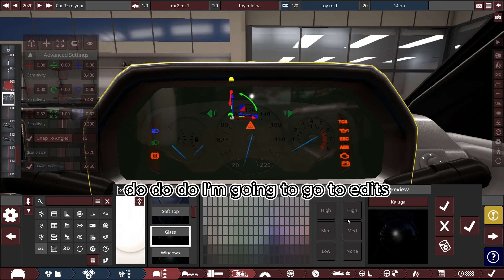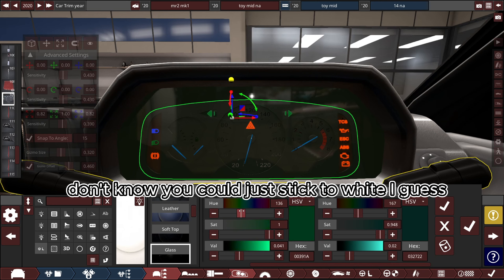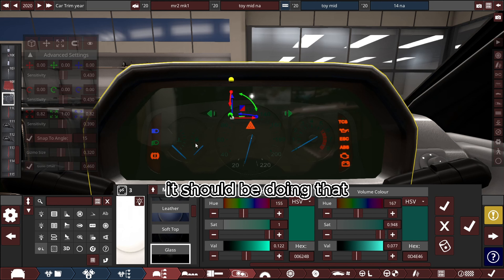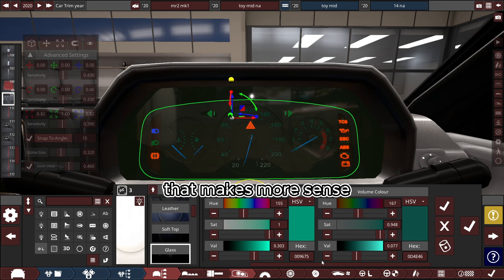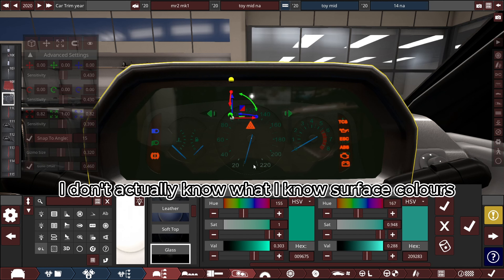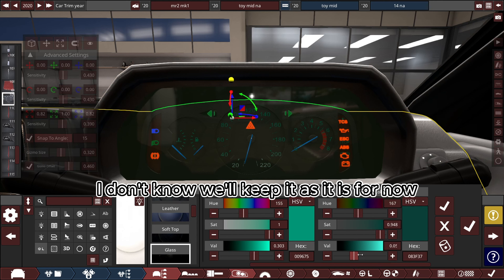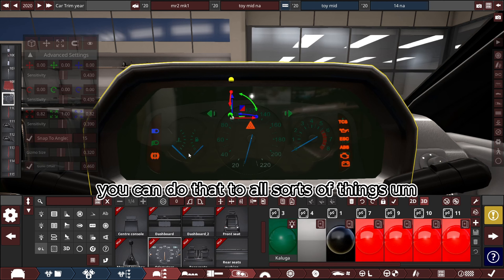Go into edit — a soft blue might look good, though you could just stick to white. Quite a lot of cars have this sort of style. I'm not sure why it looks white at the bottom — it shouldn't be doing that. Maybe a bit brighter so you'd actually see it in the daytime. Volume color might be for when the light gets turned on, which would mean you'd probably want to make it quite dark. Then put that to headlight — you can do that to all sorts of things.